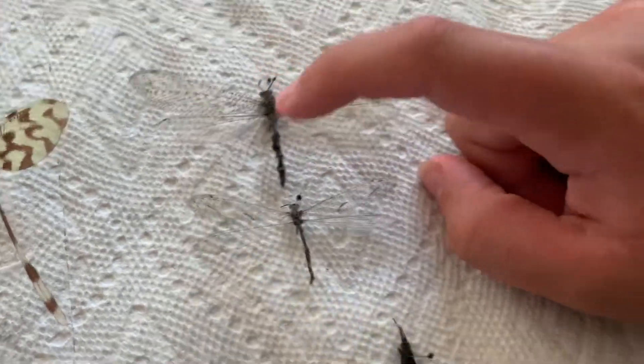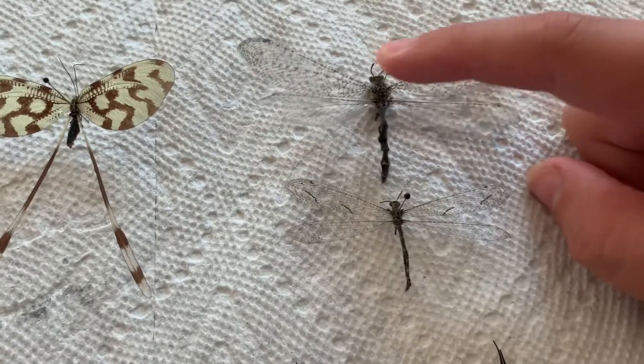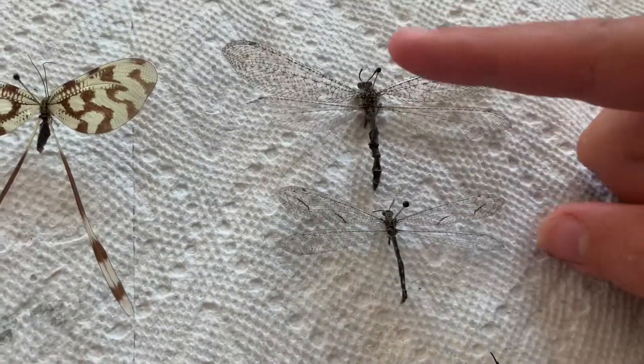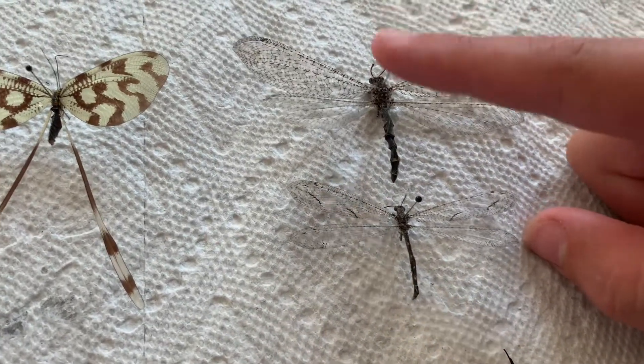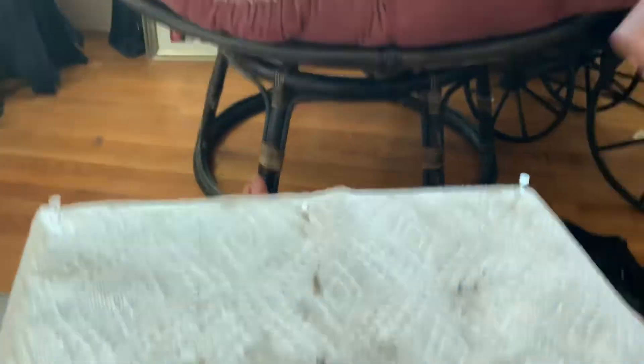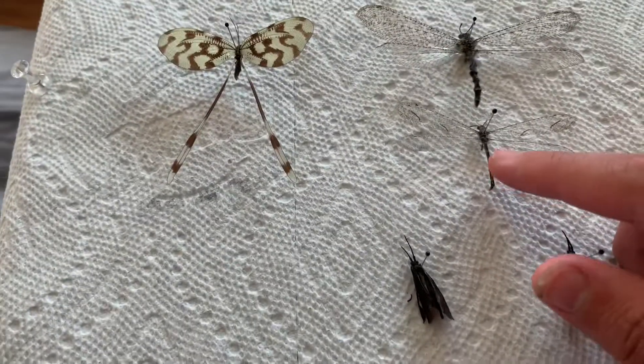This is probably a greater antlion and then this is like a lesser antlion. This one I got in Nevada, and this one I found at Walmart on the pillar on the building — you know, the big overhang when you walk in. There were a lot of these. Spoonwing — this is cool. And yeah, that's it.